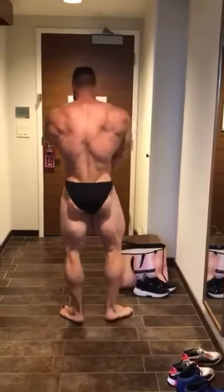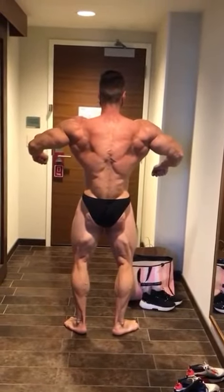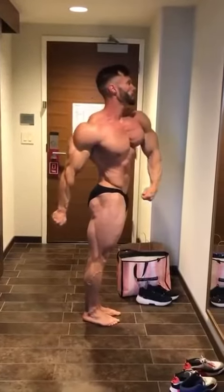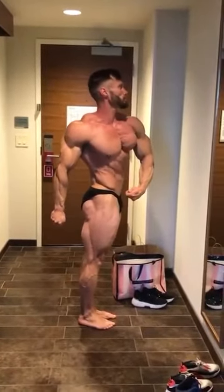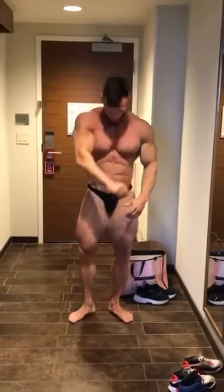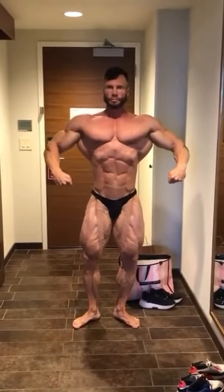Christmas tree. Quarter turn. Glute. Your shoulder's too low. Yep. Quarter. Right there. Right there. Right there — wait till you see that.